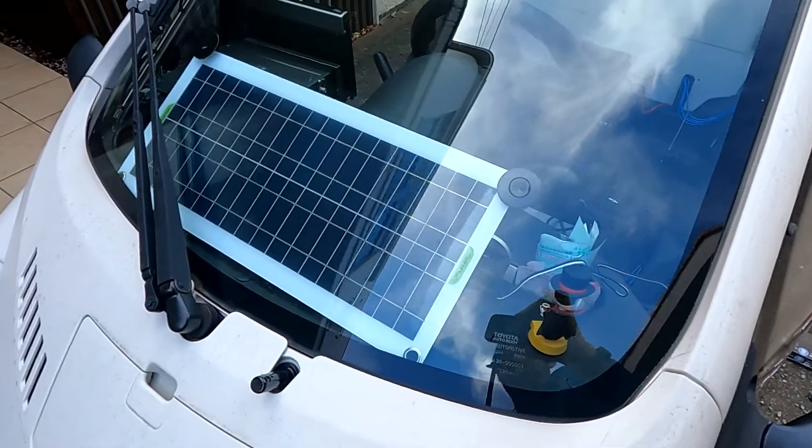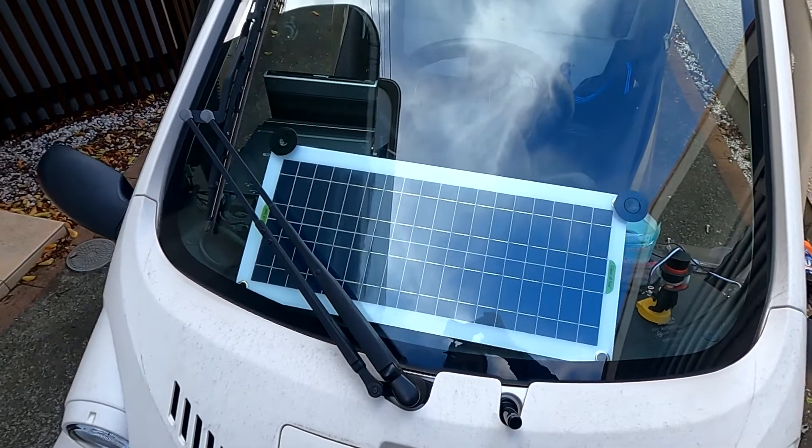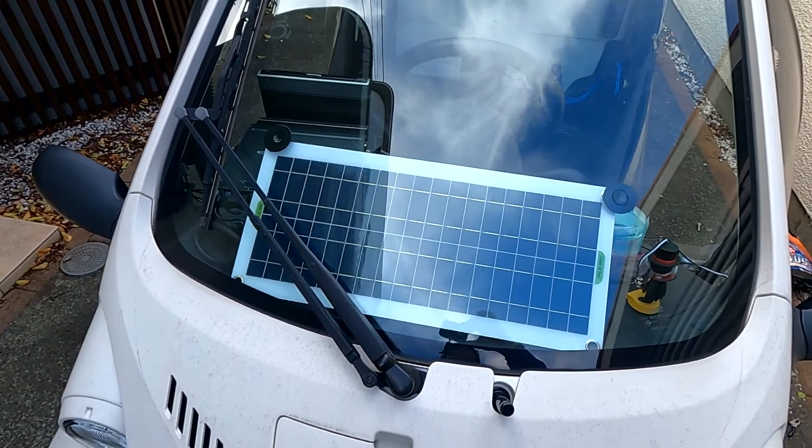That's all for me for today. Let me know if you have installed these specific panels or not, and if you are interested in this one, I will leave the link in the description below so you can purchase it. The main reason I chose this over others is first, I don't want to put anything on top of the car, and second, it's small enough to stay exactly in front of the car without obstructing the view much. Thank you for watching, see you next time, bye!